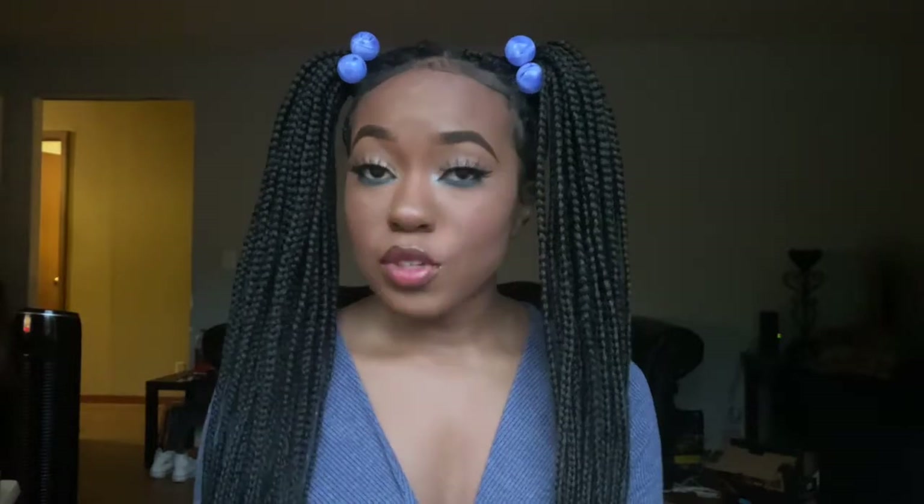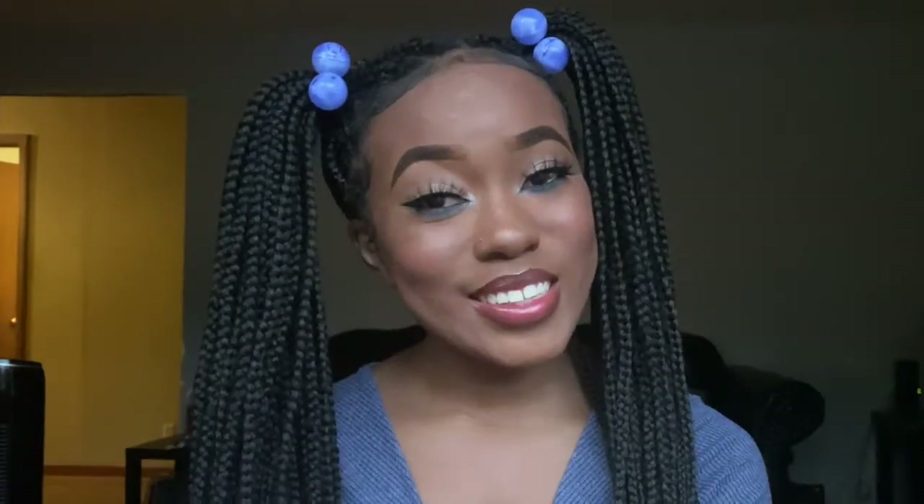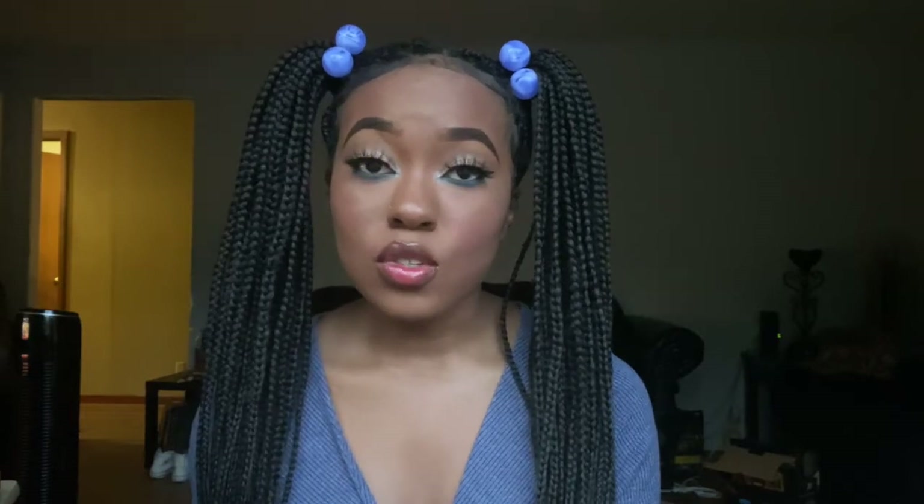And boom! That is the final look. That is it for this video — I hope you all enjoyed. If you did, don't forget to like, comment, and subscribe to my channel. And make sure you turn your post notifications on so you don't ever miss when I post. I will see y'all in my next video. Bye!